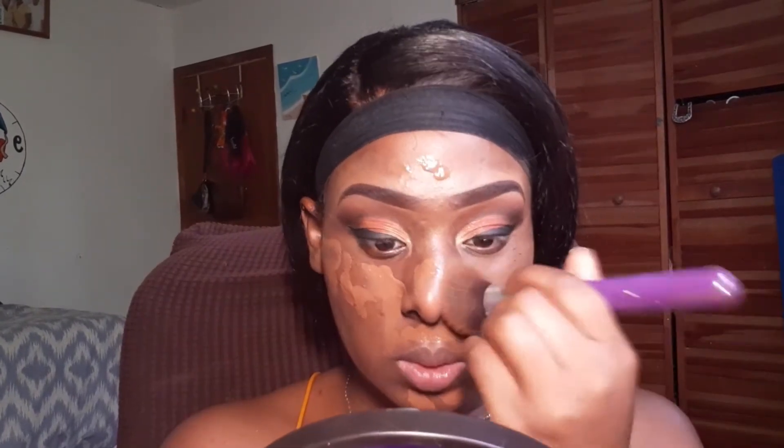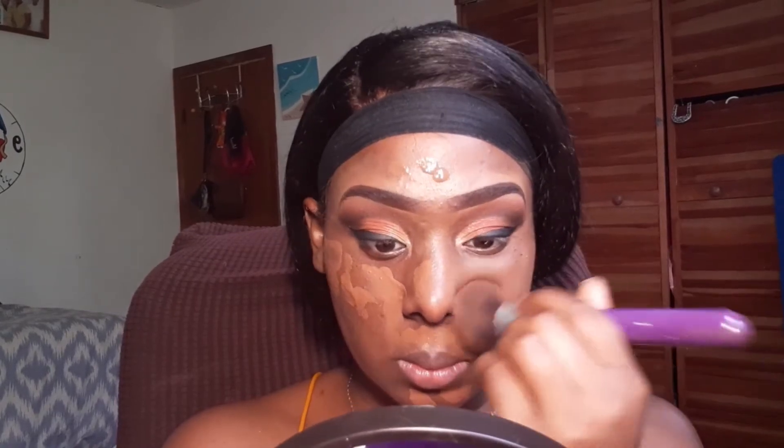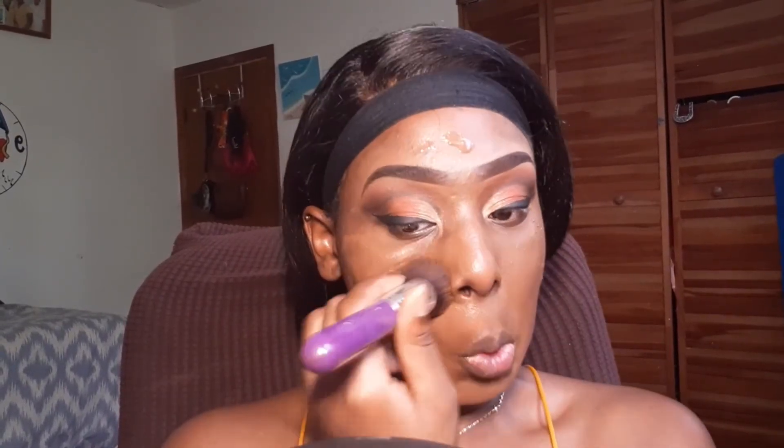Now I'm priming my face using my Magic Collection primer, and after that dries we're going in with foundation and blending it all out.